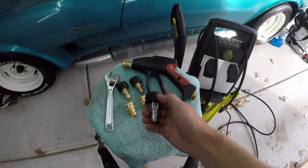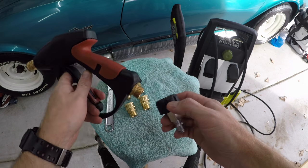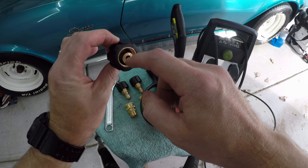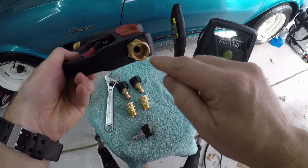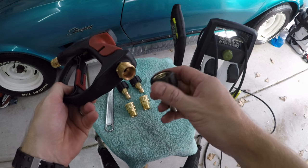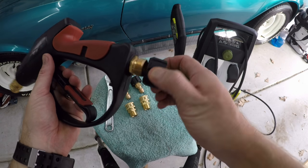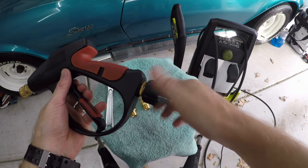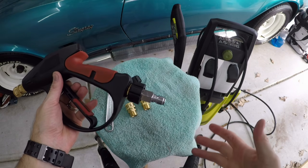First thing I'm going to connect is this M22 by 14 connection to the pressure gun itself. A little quick tip: I've already put some high temp, high pressure grease on these O-rings as well as on the inside of this coupling just to give it a little better waterproof sealing when I make this connection. This guy simply screws into the bottom here. All right, now that one's ready to go.